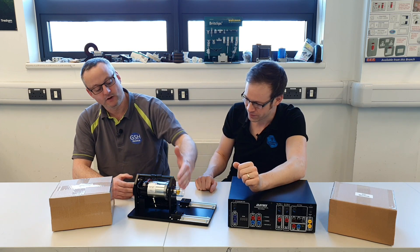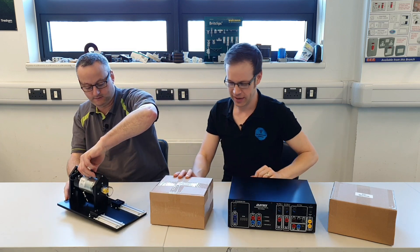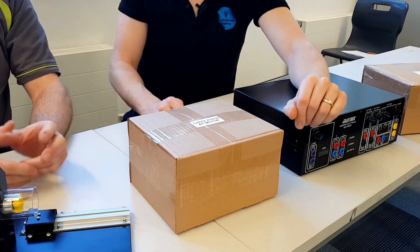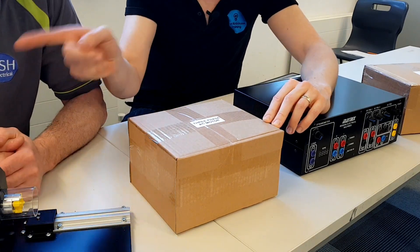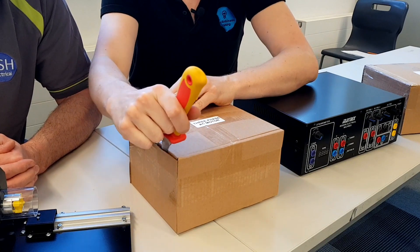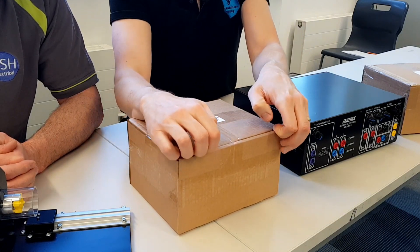Shall we open another box and see if we can find our motor? Let's absolutely do it. So this one - your excellent upside-down reading skills, Gary - what have we got here? Three-phase AC motor! Well done. Could you just pass me the knife? Thank you. So we'll open this one up now. This is genuinely really exciting. So let's have a look inside here and see what the three-phase motor looks like.